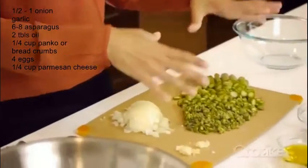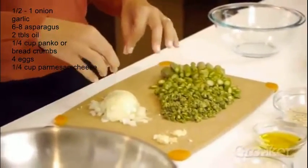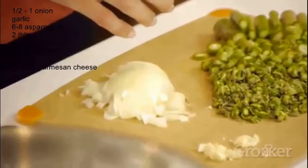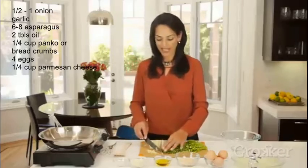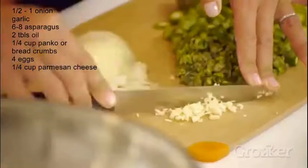I've chopped up my asparagus and finely chopped about half of a small onion. I also have a clove of garlic that I've finely minced — you can just use a knife like this.